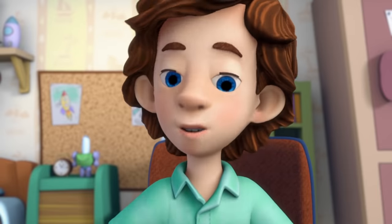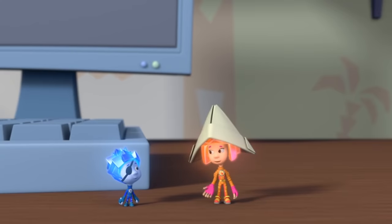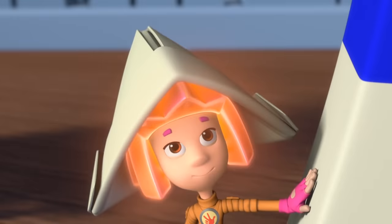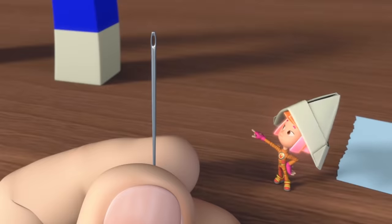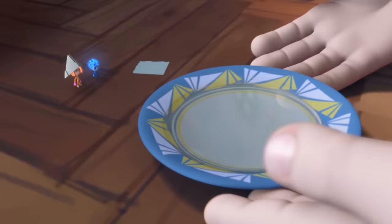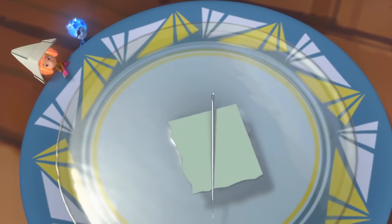There's no compass around here. Then let's make one, by ourselves! Out of what? We can use a needle, we just have to magnetize it. And how is it supposed to turn around? In a saucer of water. Well, there you go! Now one end is pointing in the direction of north, and the other to the south!